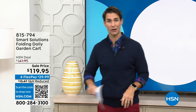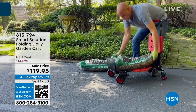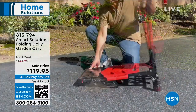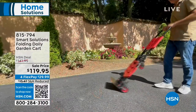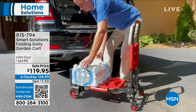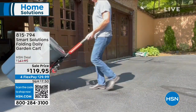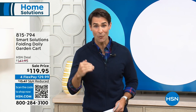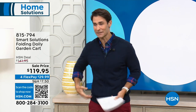If you are out working maybe in the garden, maybe going to the farmers market or the grocery store, maybe carrying all that sporting equipment — take a look. This is the best way to do it from Smart Solutions: the folding dolly and garden cart. That's the cart form right there. You just grab that handle, click, and now it's in the dolly form. You can put it in the back of your car or SUV. This is a workhorse — beautifully designed, super durable, and it takes the ache out of your back trying to carry everything.